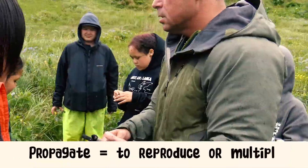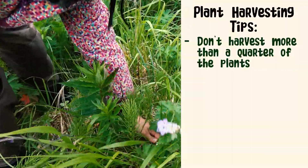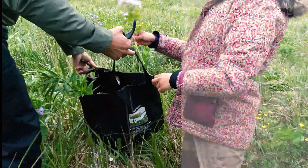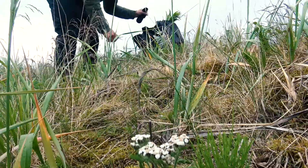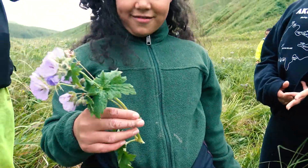Leave some for other people, for the animals, and for the plant to propagate itself — multiply. Also, when you're picking plants, you either cut it or you rip it at the base. With any plant, be respectful, so you're asking permission to pick the plant. Always give thanks to the plant for giving you its medicine.